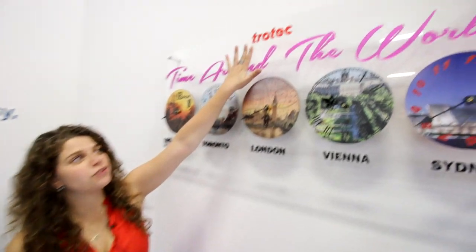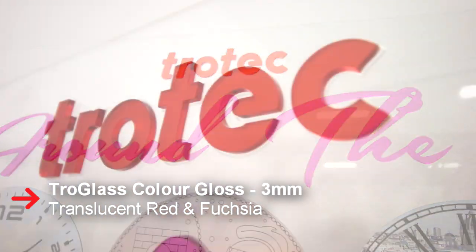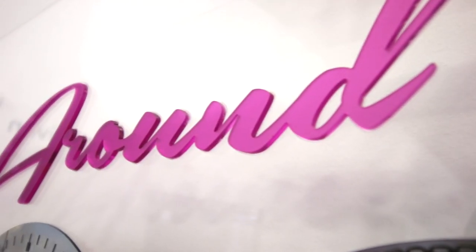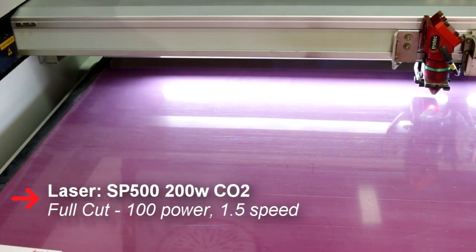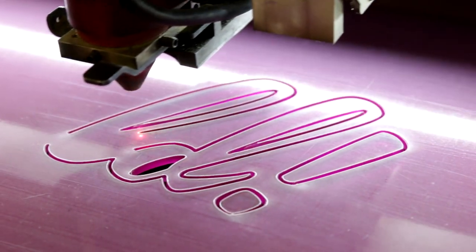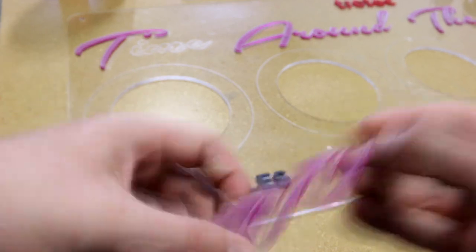For the red and the fuchsia, we use our Trogloss Colour Gloss Translucent. We laser cut the letters and glue them on the clear acrylic.